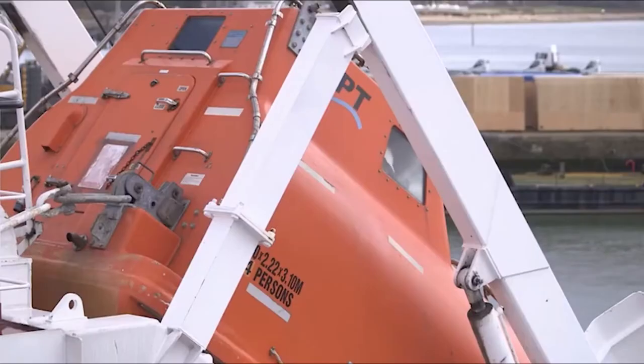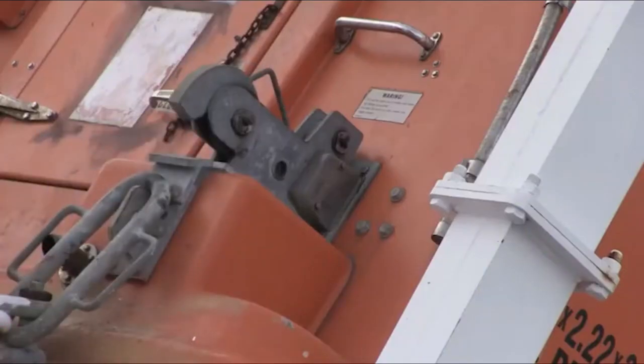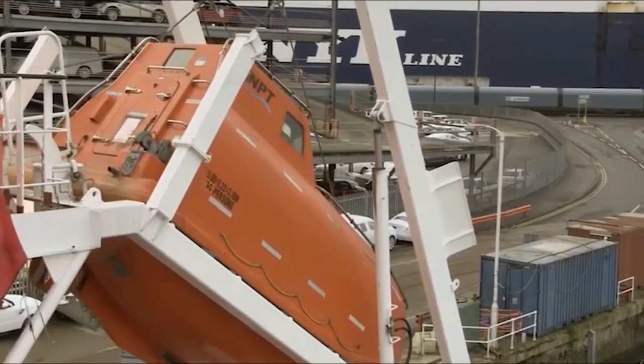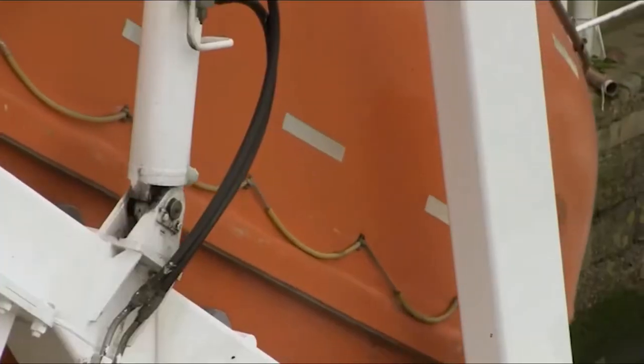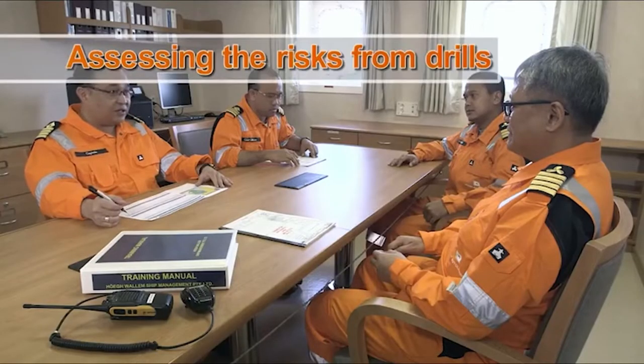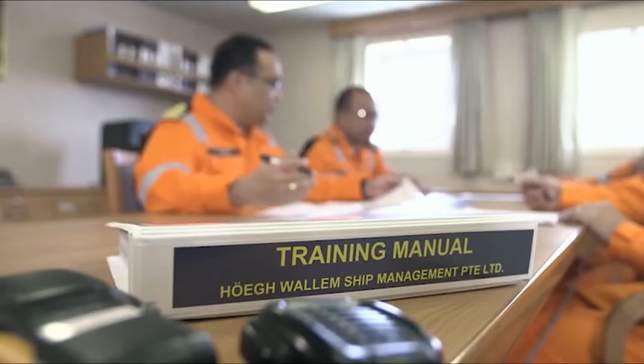At least every six months the lifeboat must either be freefall launched into the water, or a simulated launch may be carried out in line with guidelines developed by the International Maritime Organization, IMO. Regular drills help reinforce training, but to avoid accidents they must be carefully planned and organized, as per the ship's safety management system, SMS.